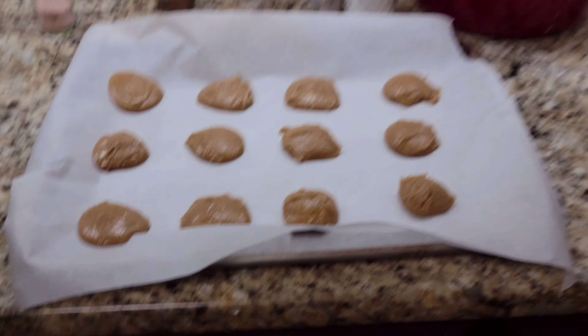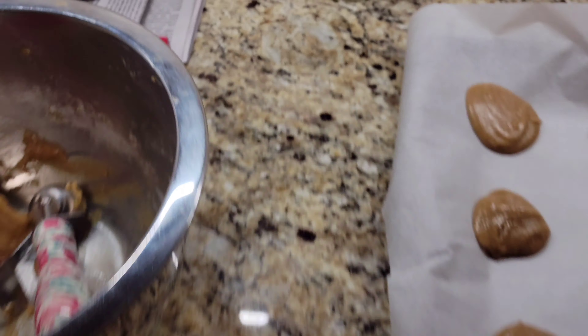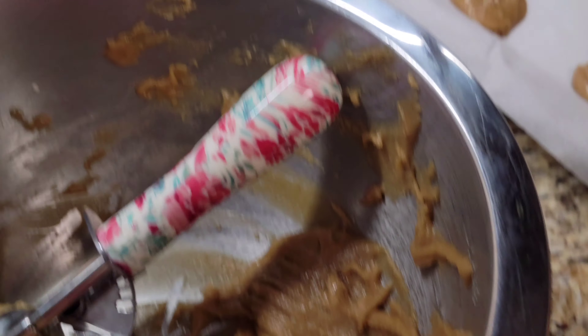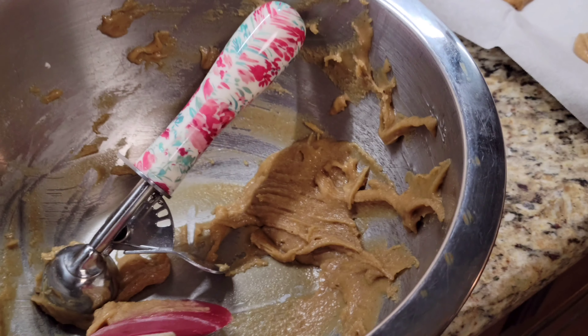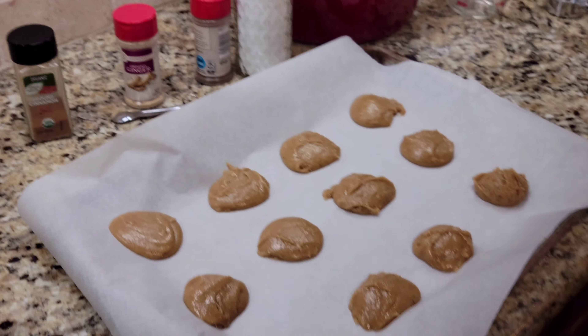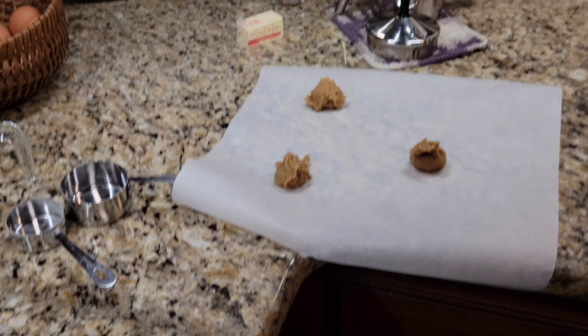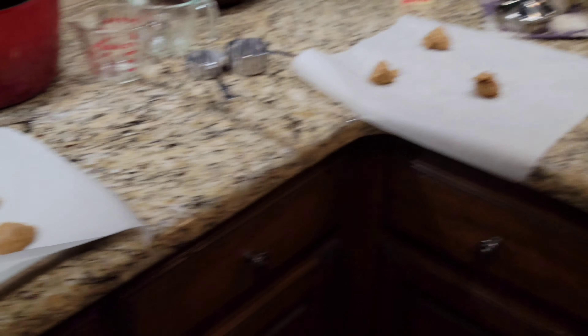I've got another batch going and getting ready to put in the oven. This is how much dough we have left — enough for a couple more cookies. All in all it makes about 24 to 27 cookies. It made a total of 27 cookies. Went ahead and put out the other three, so the ones in the oven plus these right here.